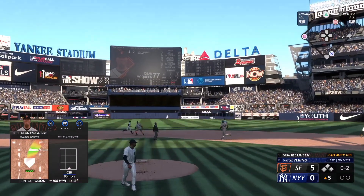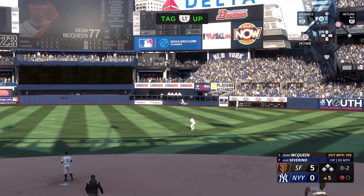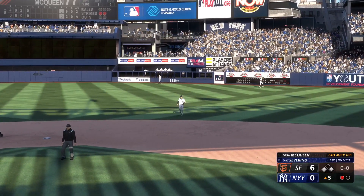That one ripped right center field. Pulls it in on the warning track. Runner tags and goes to third. In comes the run from third. And it's now a six-run lead.